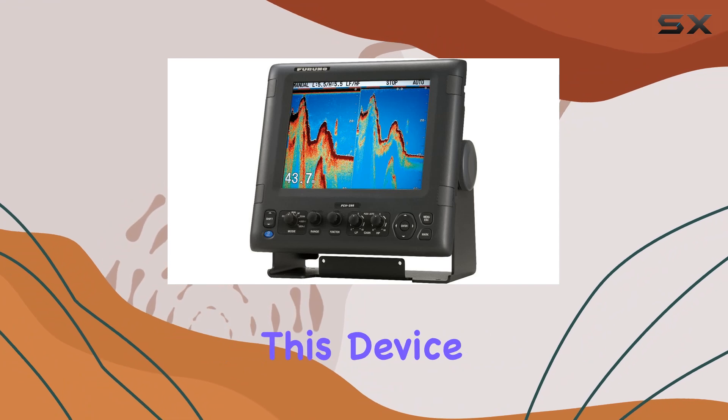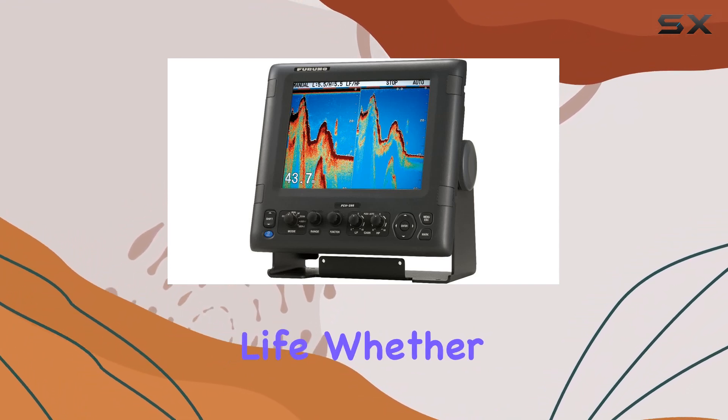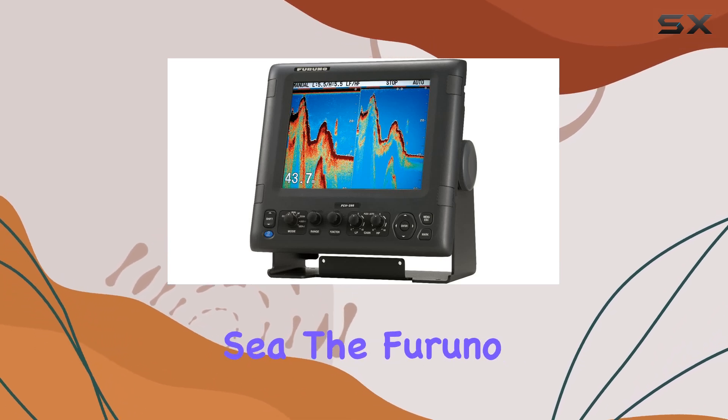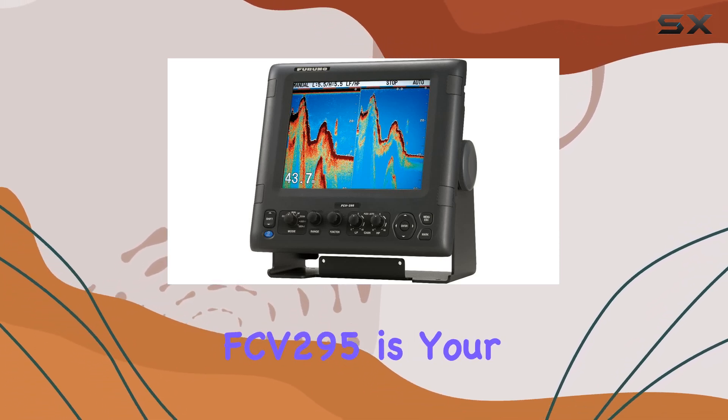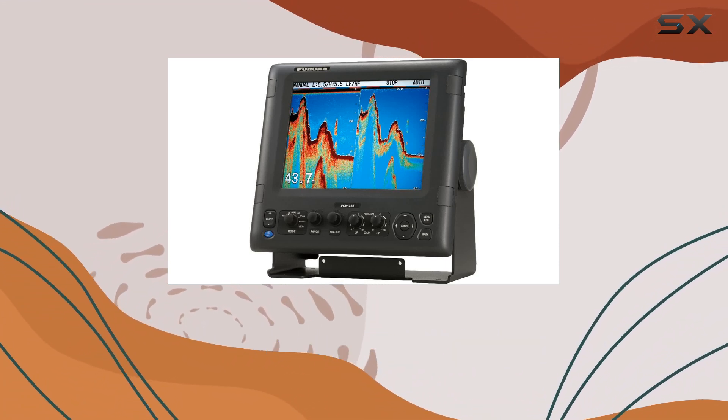Weighing in at 10.6 pounds, this device is solidly built and ready to withstand the rigors of marine life. Whether you're trolling in shallow waters or venturing into the deep sea, the Furuno FCV295 is your reliable companion for navigating the underwater world.